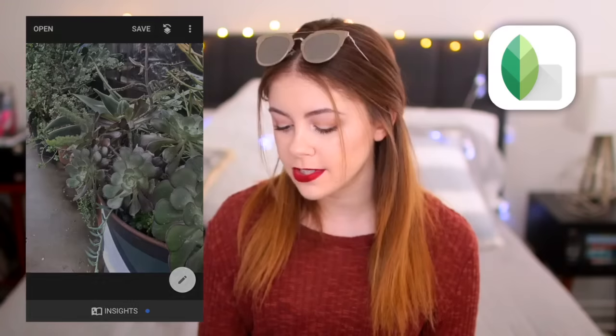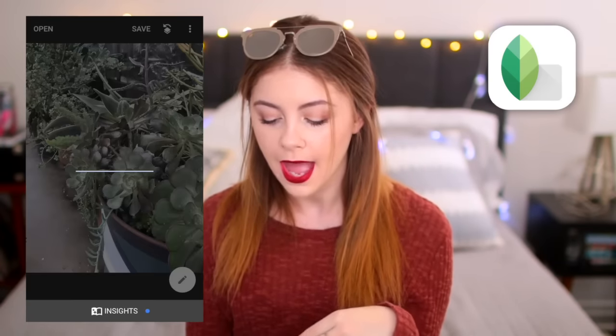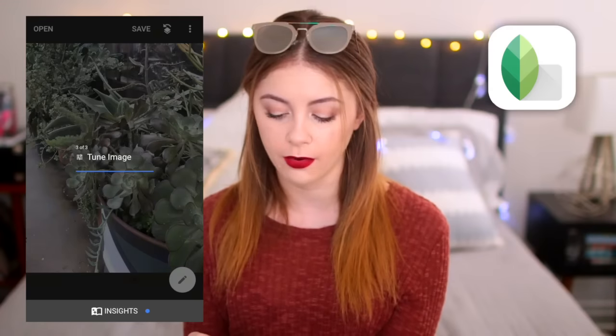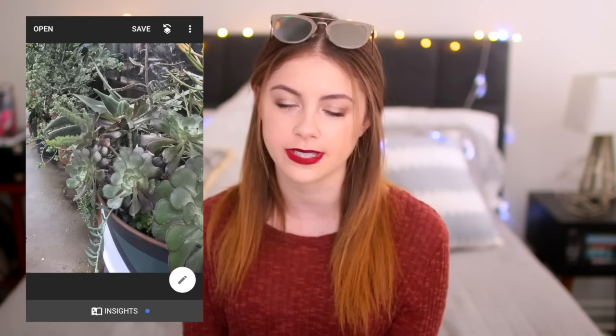Once I'm done, I just click that check mark, then hit save. You can either save it as a copy — a new photo — or hit save and it will just write over that photo and change it into your edited version, if you don't want to have like 20 of the same photo on your phone. And that is the gist of it — that is how I edit my Instagrams. I really hope you guys enjoyed this video. If you did, please don't forget to give it a thumbs up. If you're new here, don't forget to click subscribe so you don't miss out on any of my videos in the future. Thank you all so much for watching and I will see you next time. Bye guys!